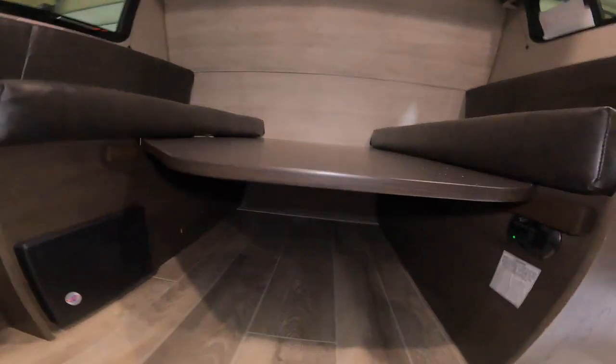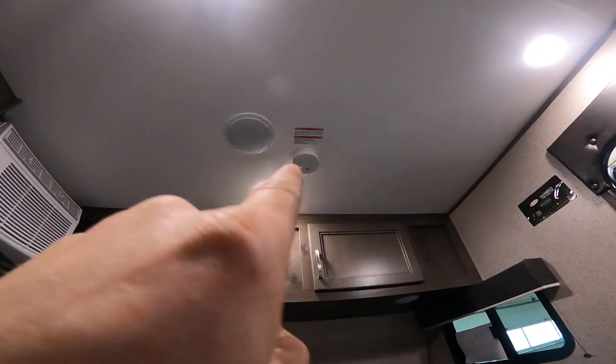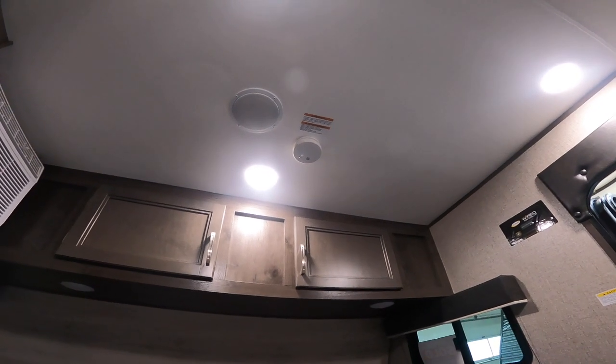That is the general recommendation for your smoke detector right here as well. It's usually recommended you change the batteries every six months during daylight saving time — that way it's easy to remember.